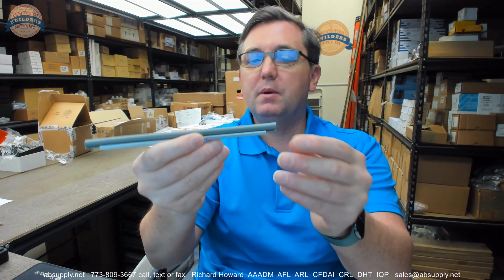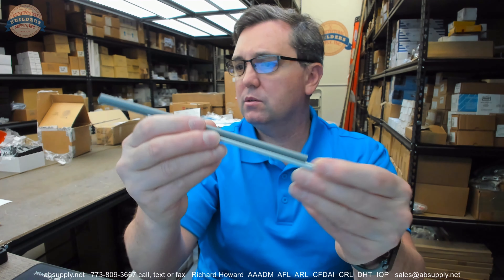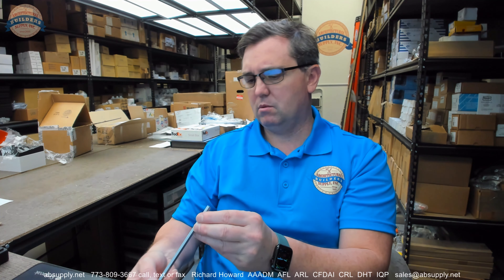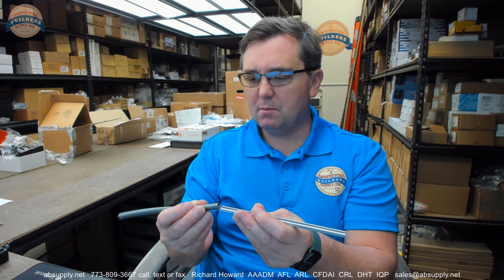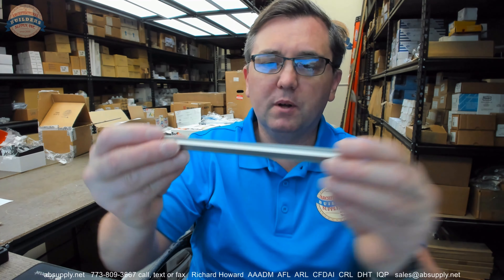This is a piece of — pardon me — this is a piece of clear anodized. They say mill, but I'm going to say that that's clear anodized. That's just too clean and consistent of a finish to be mill. So they say mill, we're going to go with mill. Looks pretty good for mill.